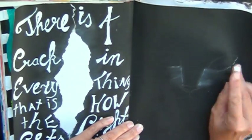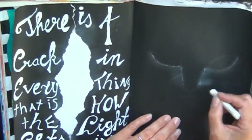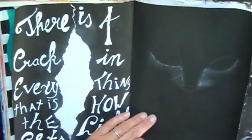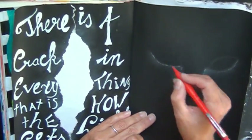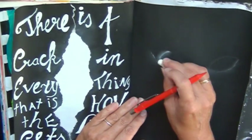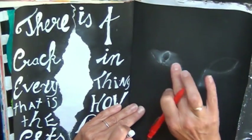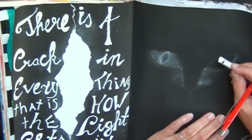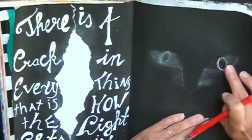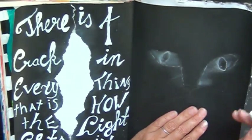For the second page I thought I'd do a black cat on a black background. I'm sketching the cat with a white soft pastel, just trying to do some shading and some accenting to make it look like a cat face.